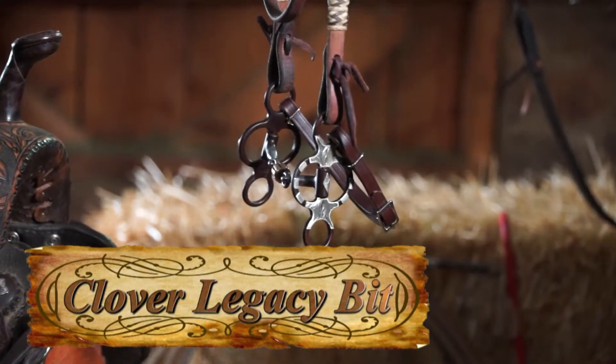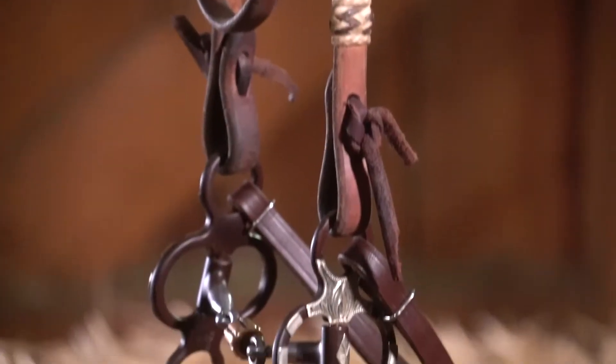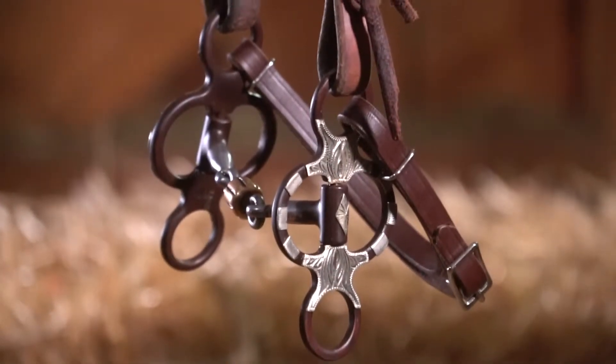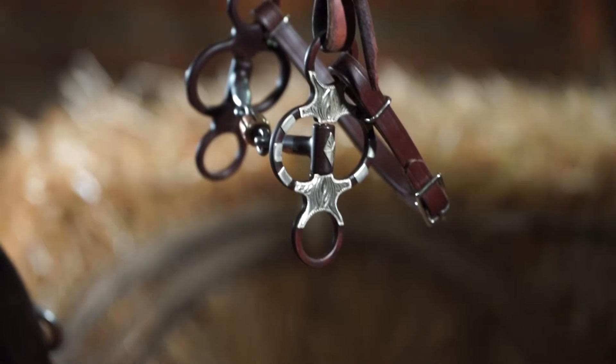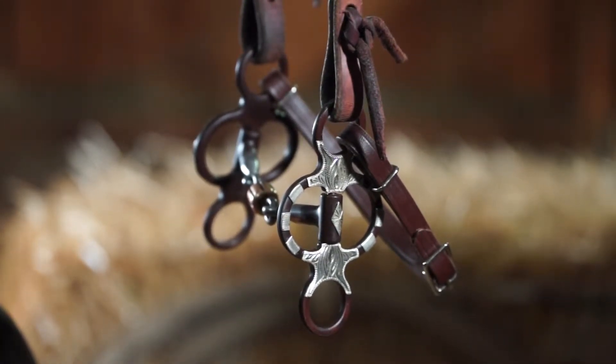This is the Clover Legacy bit. It's for those desiring a mild-leverage bit with a jointed mouthpiece. It's for young, green, broke, or soft-mouthed horses. Good for all Western disciplines from competition to ranch to trail riding.